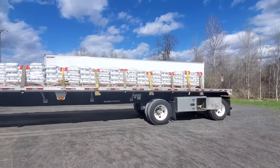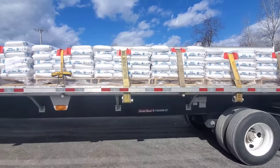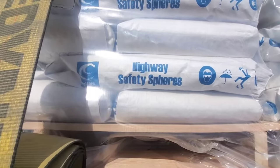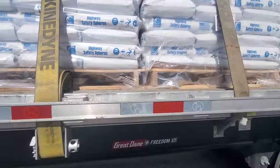They use it for the highway — well, any roadway really — for the highway safety stripes. Basically they mix this stuff into the paint so that they can use it as a reflective. So if you're driving down the highway and you see the lines are kind of reflective, this is the reason why they reflect the way they do.